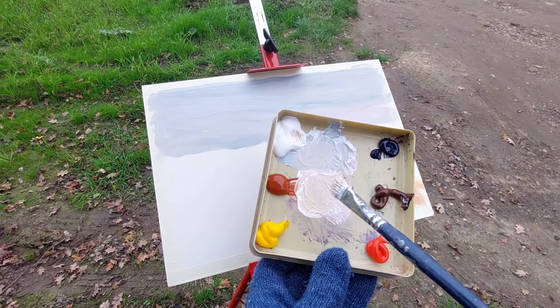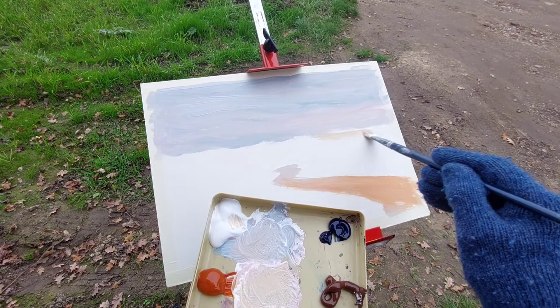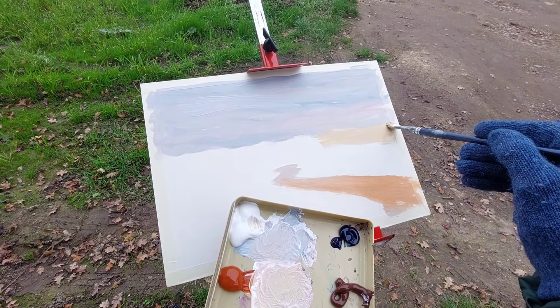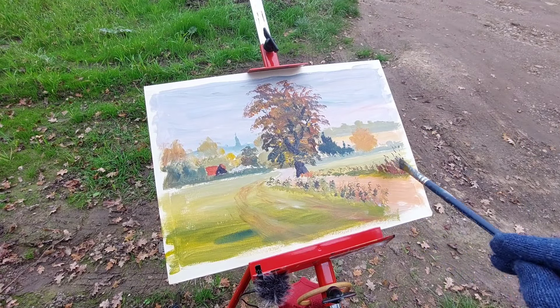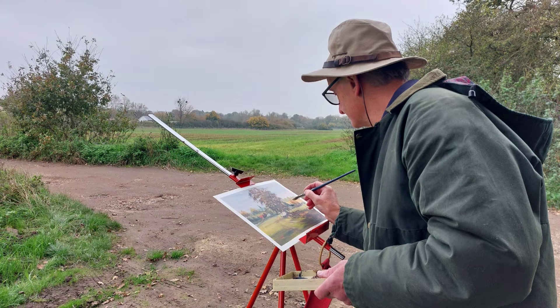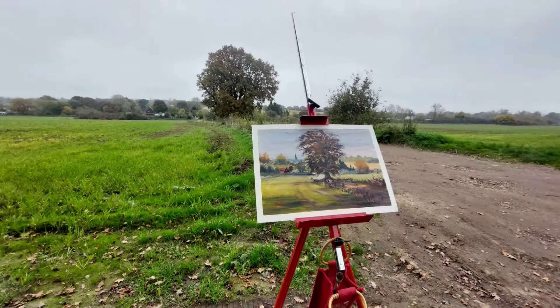I've added a little cadmium yellow to that with brown, because we've got that sort of yellow, warm autumnal quality. Let's just bring in a bit more of that yellow — there we are — and sort of a distant field there. More of this brighter color, in the way that I've created it.